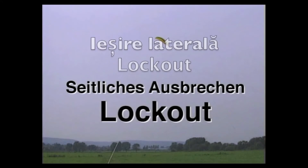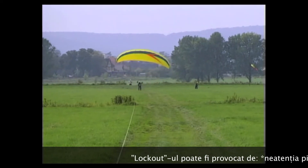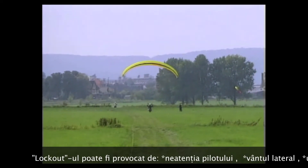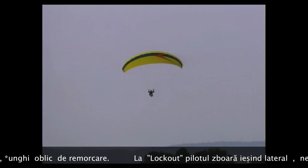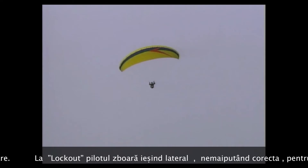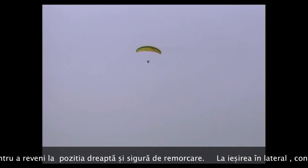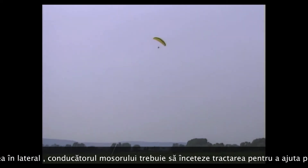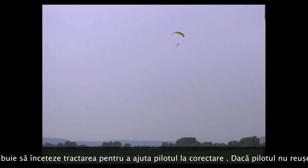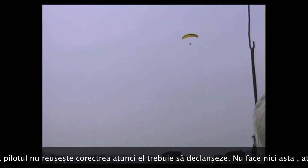Causes for lateral breakaway (lockout) of the paraglider include inattention of the pilot, crosswind, or an obliquely mounted tow hook. In a lockout, the aircraft keeps turning further away from the tow direction until the pilot can no longer steer back. The winch operator will significantly reduce cable tension when the glider begins drifting sideways, to help the pilot steer back. If this fails, the pilot must immediately release; if he does not, the winch operator must cut.